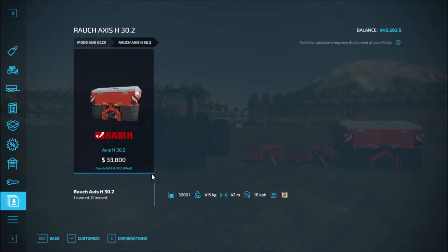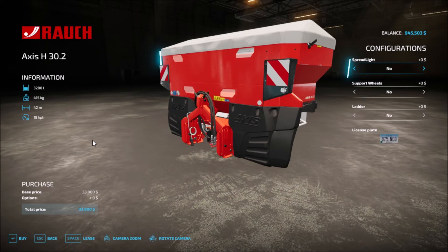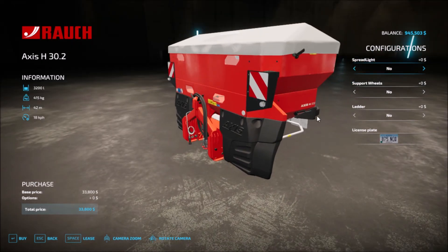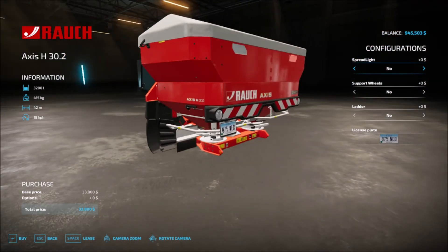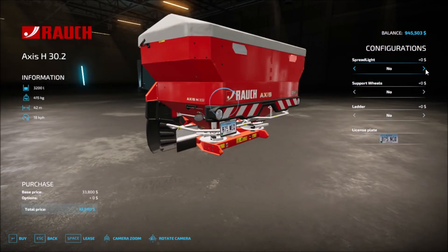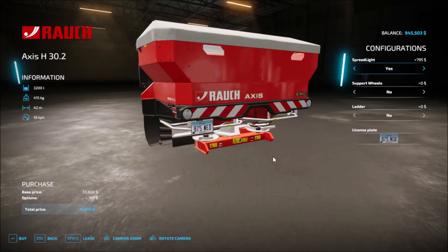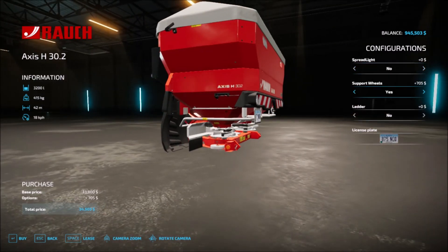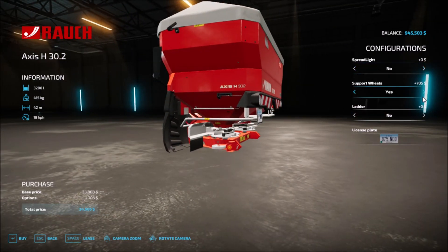The last mod on the list is the Ranch Axis H30.2 — base price is 22,800. You can have spread lights on both sides so you can do the work at night time. Then support wheels — yes or no. There's also a small ladder — yes or no. And then you have the license plate. So those are all the options.